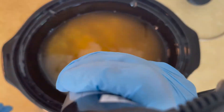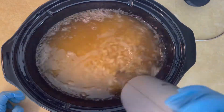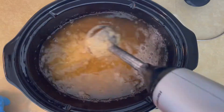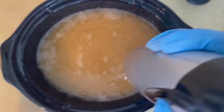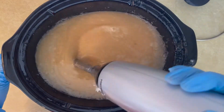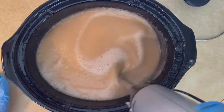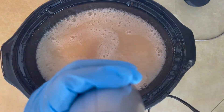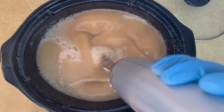Now that the lye is completely melted down, add it to your hot oils and stick blend. The directions say to stick blend for about a minute or until fully emulsified — I had to stir way longer than a minute. It says the batter will be at a thin trace. I saw other videos where the soap batter got really thick and clunky; mine was a bit thicker but not like those videos. This recipe just wants a thinner consistency.